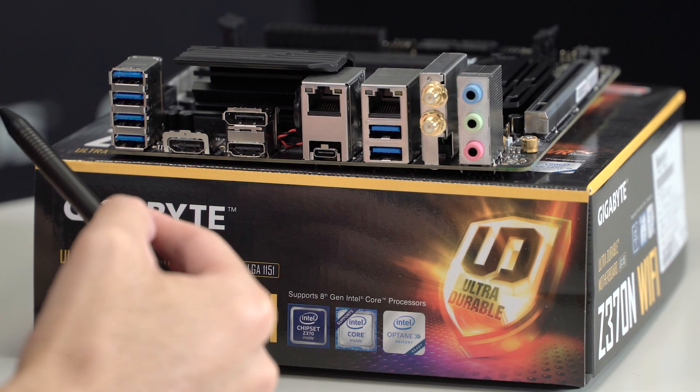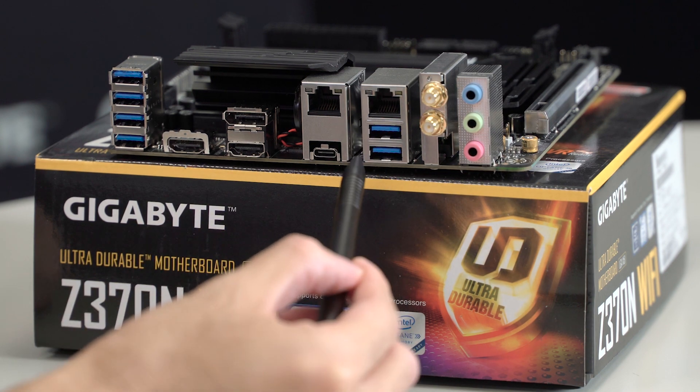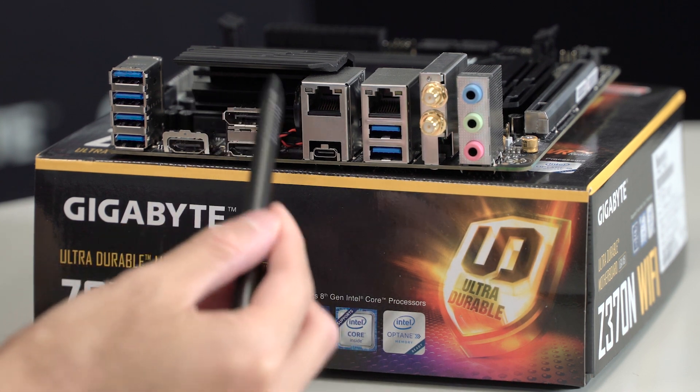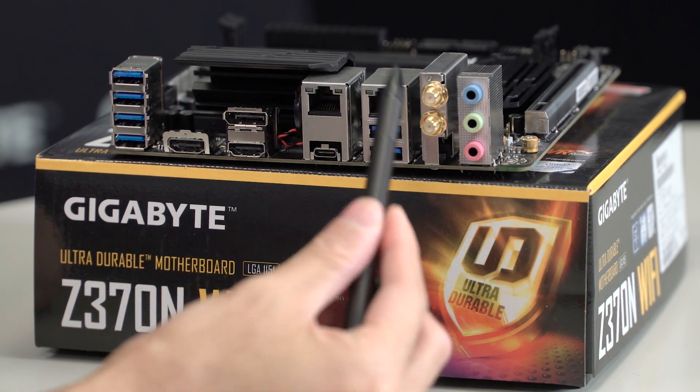As you can see, we have a very feature-rich back panel with seven USB 3.1 Gen 1 ports, and one of them being a Type-C connector. We have triple display output with 4K UHD resolution, and a dual-NIC Ethernet setup.